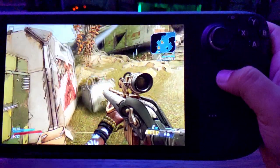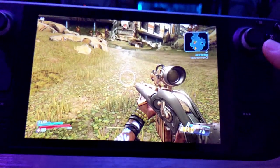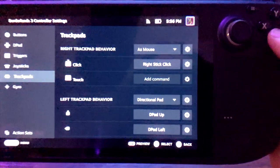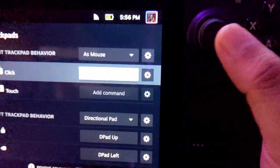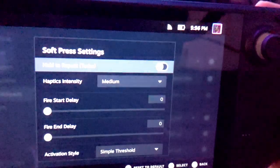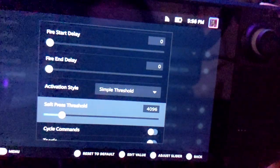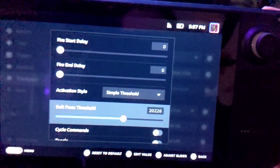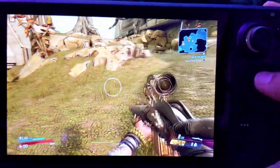I just noticed that my melee attack sensitivity — clicking in the trackpad — is way too sensitive for me. I'll edit that real quick. Go back to trackpad settings, down to right trackpad behaviors, right trackpad click — it's basically emulating the right stick click. Leave it on soft press, go to settings, turn up the haptics to high, and set the threshold up to around 20,000. Already that's a lot better and feels great.